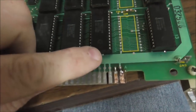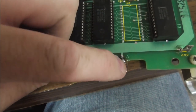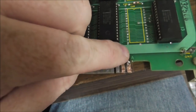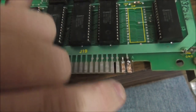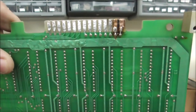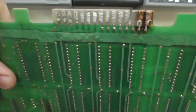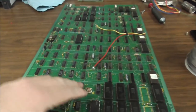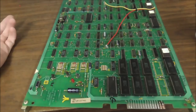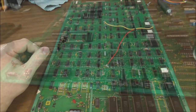So I think this board is as good as we can get it without actually testing it in the game. We'll do the CPU board next. So here's the CPU board. First step — I cleaned all the chips.